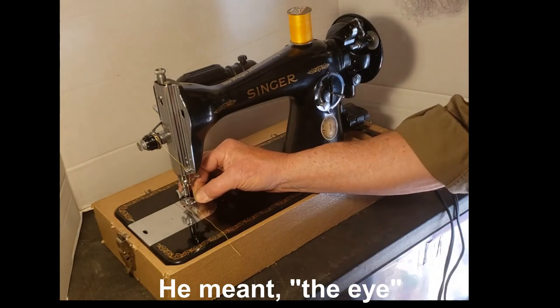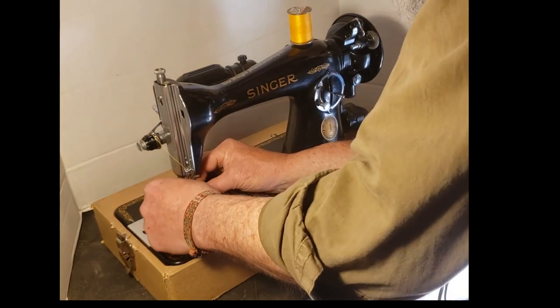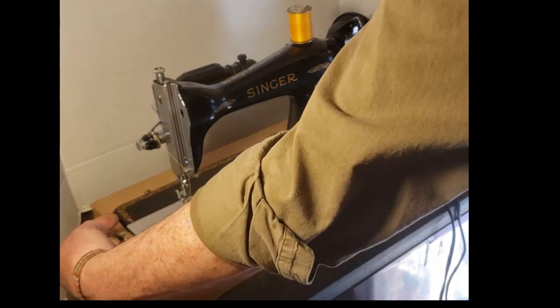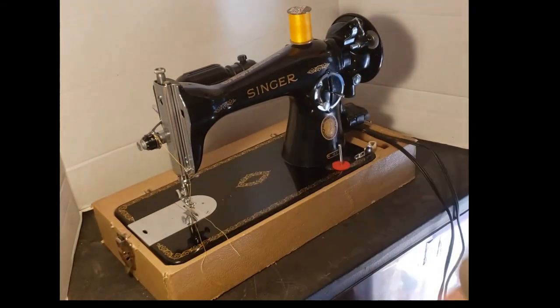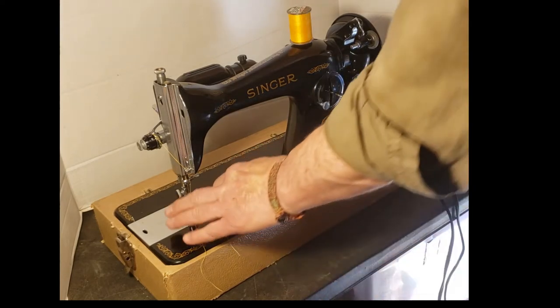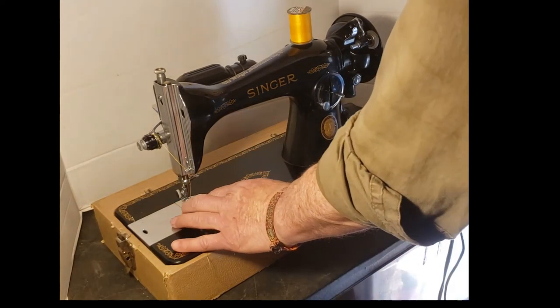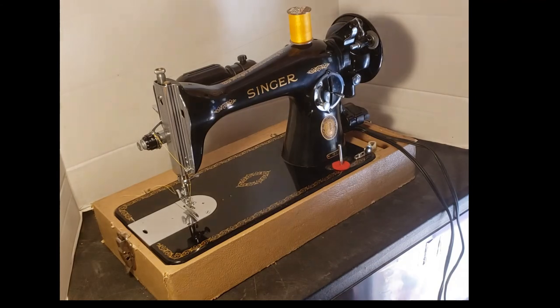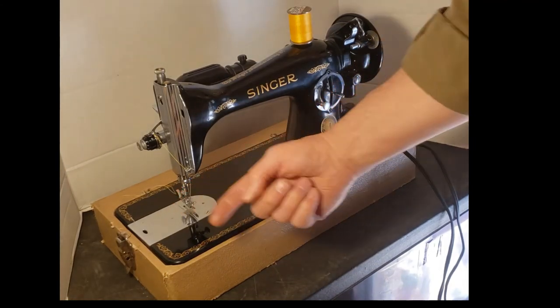Most machines either thread from front to back or from left to right. But this one and the Featherweight — and there are a few of the early mid-century Singers — thread in that direction, from right to left.